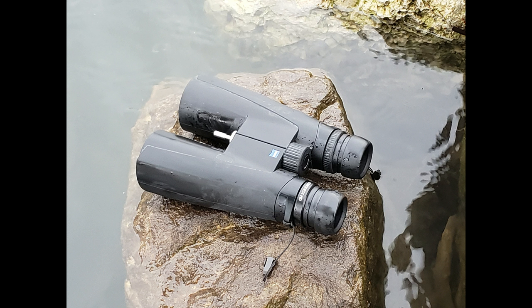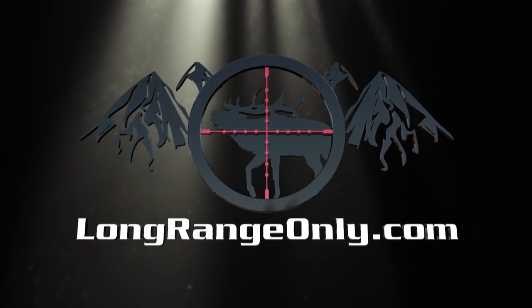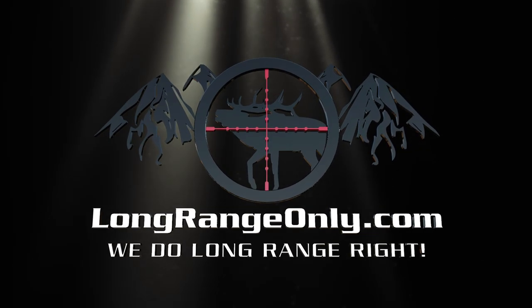Thanks for watching and don't forget to check us out on longrangeonly.com. We will see you in the next video.